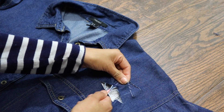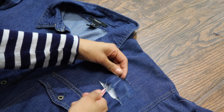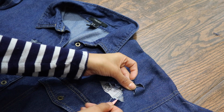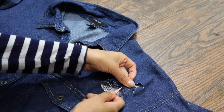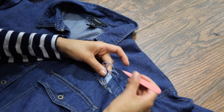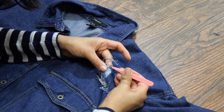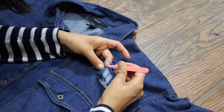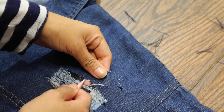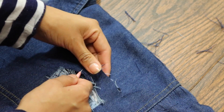Afterwards, you're just going to get your tweezers and you're just going to start pulling at the thread. At first, the white threads are going to come out, but eventually the blue threads will stick out, and those are the ones you want to take off so you can get that distressed look, and it's just not going to be a big hole. You basically just want to keep distressing until you like it.